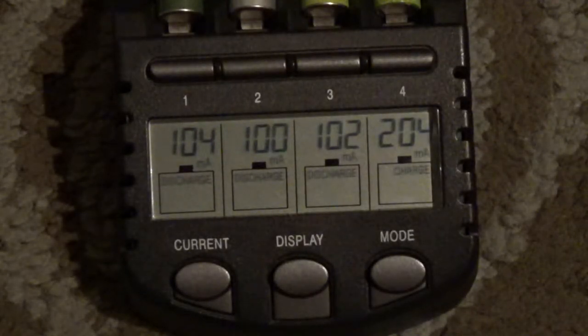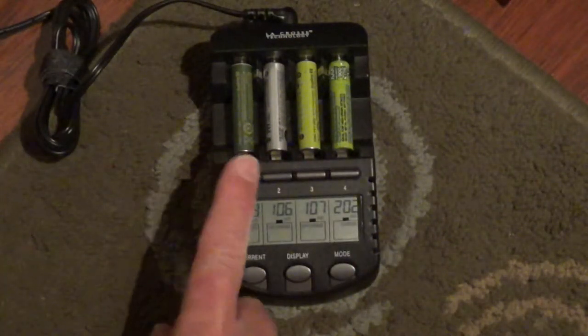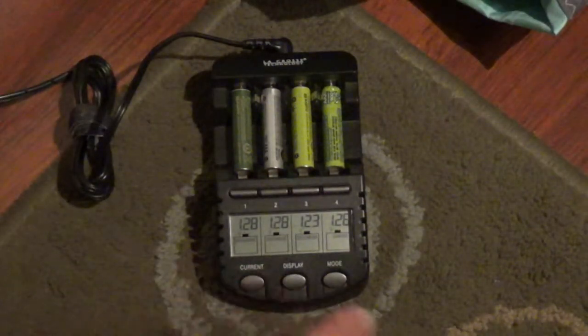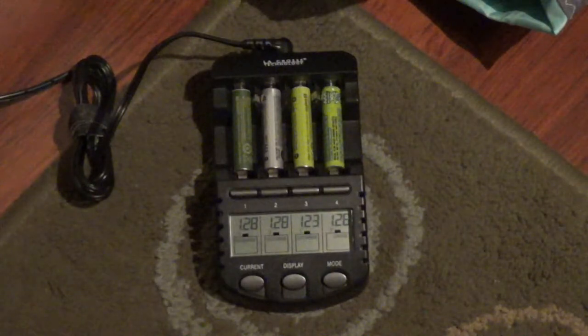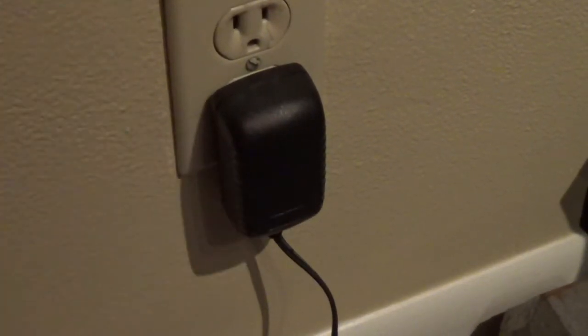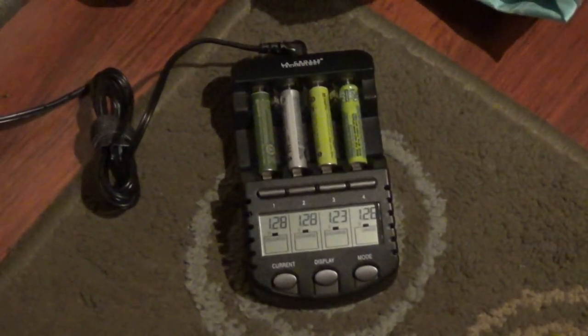I always try to charge them with 100mA because the slower you charge the battery, the longer they hold the charge. You can also mix double A's and triple A's as much as you want. For about 30 bucks that I spent — it was good 5 or 6 years ago. Whenever I go on a trip, I always take this one with me. The power source works with 110 and 220 volts. Thank you for watching. Bye-bye.